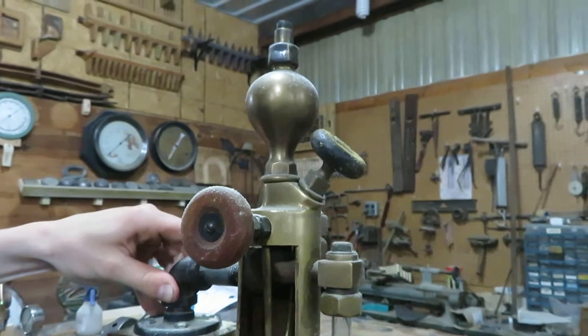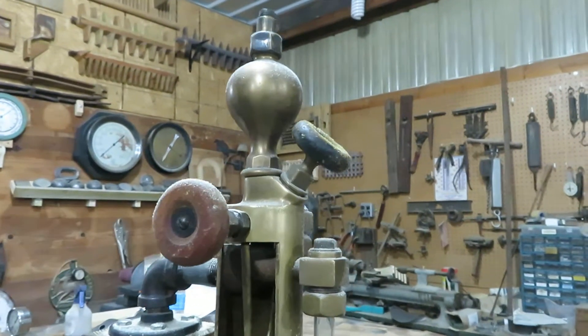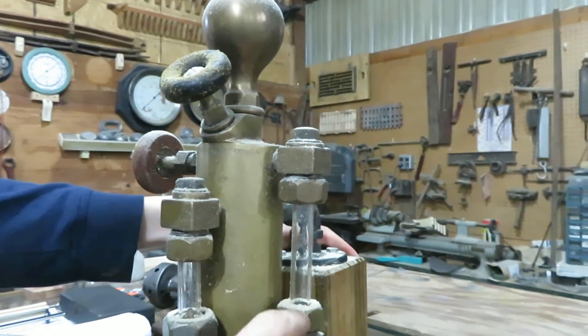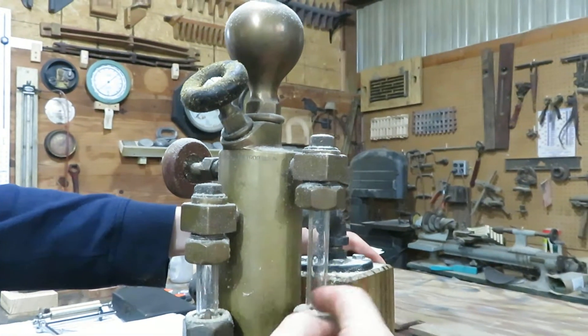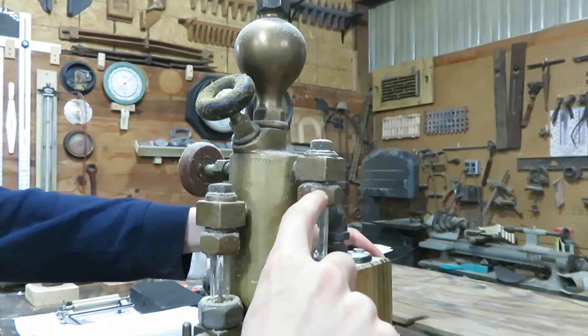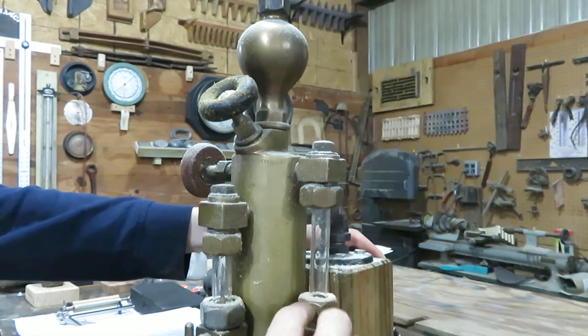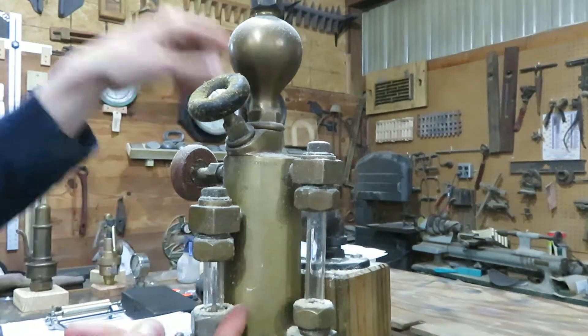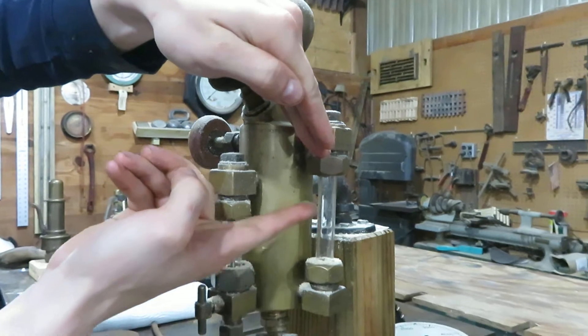This is just a removable cap, and then of course the level gauge. The way to use it — it'll be backwards. The oil will read from the top down, so if the glass is full of oil you have a full lubricator. As the oil is used up, you'll see the water rise from the bottom — the oil will appear to go backwards up the glass.